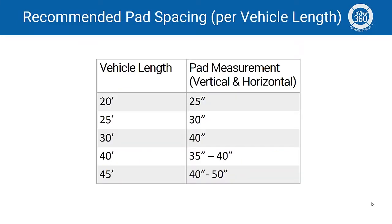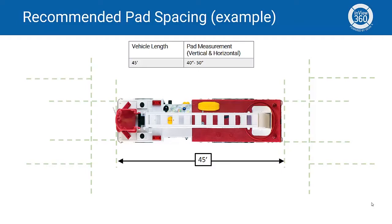The following chart provides an initial recommendation for pad placement measurements based on your vehicle length. Once you've recorded your initial pad placement measurements, you can begin measuring the horizontal and vertical spacing for your calibration pads. From the previous chart, we determined that the recommended pad placement measurements should be somewhere between 40 and 50 inches. Notice how we place the pads.